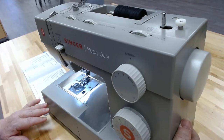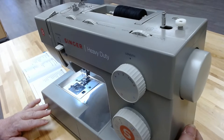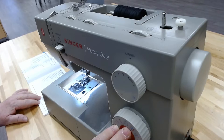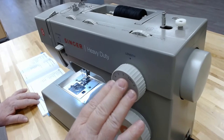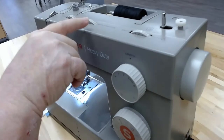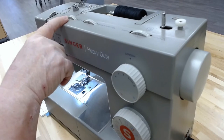This is the light that turns the power on or off. We're going to turn it on now and look at the machine. This is our stitch guide. This is our stitch length guide. This right here is the stitch width guide. This right here is our tension knobs — I'll get to that in a few minutes.